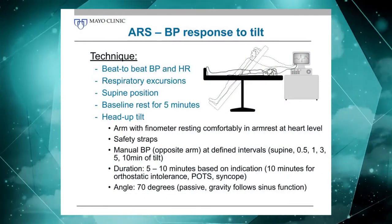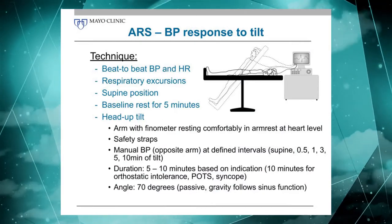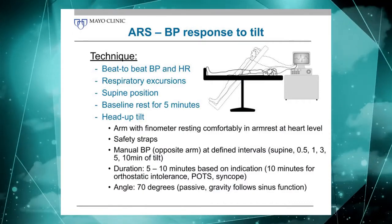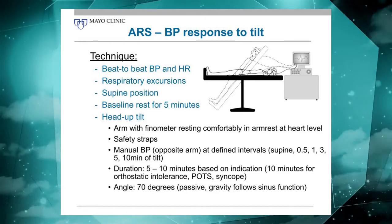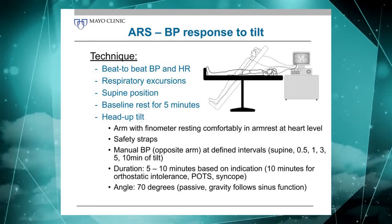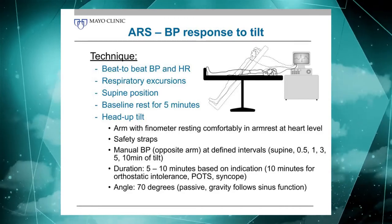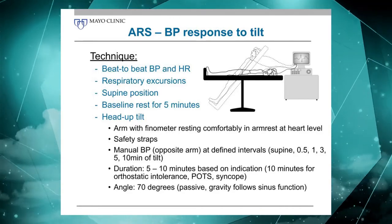That gets us to the tilt. What we do is have the patient resting already during the rest of the battery, so the patient has really been laying there for about 35 to 40 minutes before we even start. We record a baseline routinely of five minutes — for research purposes, 10 to 20 minutes depending — and during that time we continue to record heart rate, blood pressure on a beat-to-beat basis, and respiration.